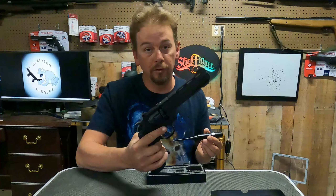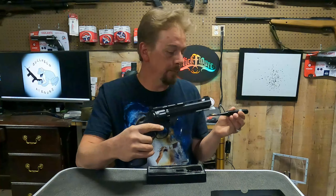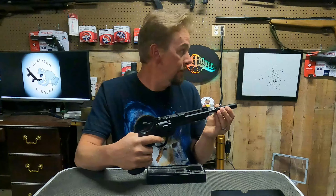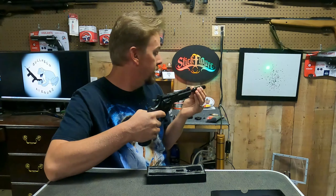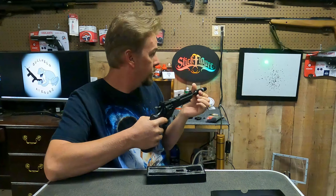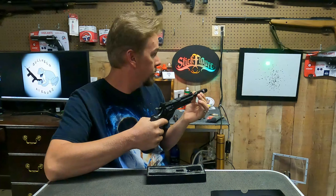Just to show you guys real easy — you twist it and the laser is not moving. That tells me that the laser is straight. That was the first test I did, so the laser works.